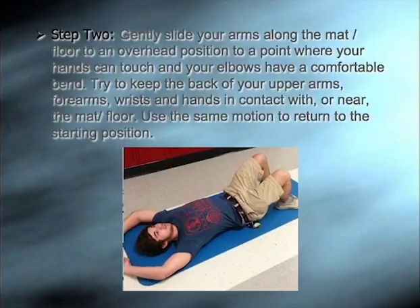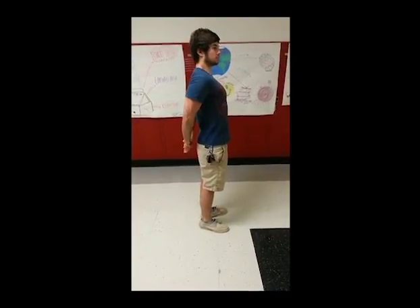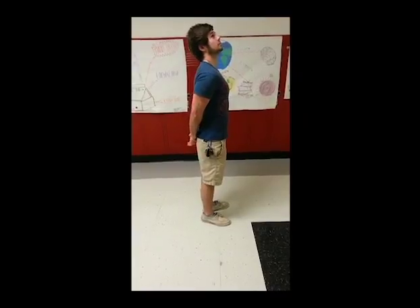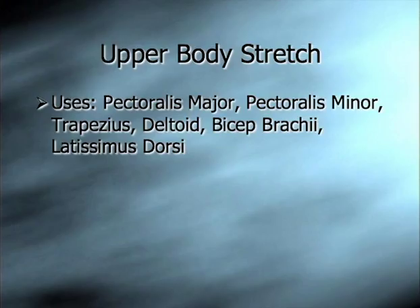Use the same motion to return to the starting position. This is an upper body stretch. It uses the pectoralis major, the pectoralis minor, the trapezius, deltoid, bicep brachii, and latissimus dorsi.